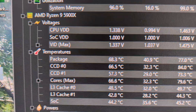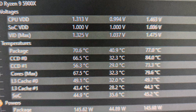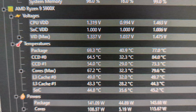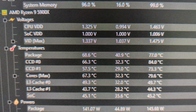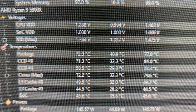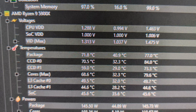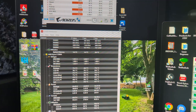Prime 95 torture test is running right now — we're at 68, jumping up to 71, 73. So far we're at least 10 to 15 degrees lower than what we were seeing at the beginning of the Prime 95 test with the Cooler Master Hyper 212 Evo. We're up in the 70s now. Comparing it to the test we did prior — it was only running for a minute — I'd say that's at least 10 to 15 degrees cooler.